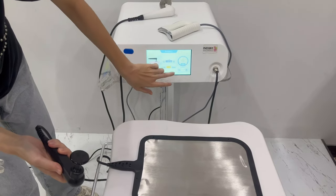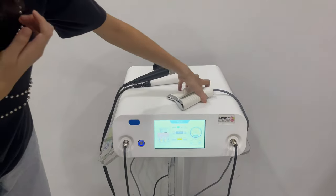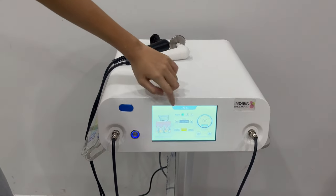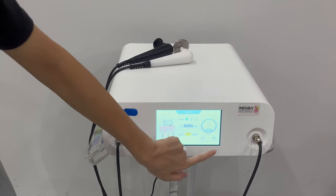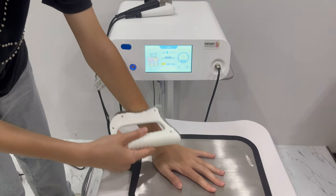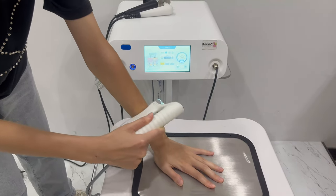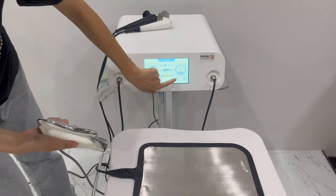Click pause and turn back. Click here to choose the JND handle. You can choose one, two, or three modes — there are different working modes. This is the time setting, and this is the energy setting. Click start. This is the electric handle — you can feel the electric. Click pause, turn back.